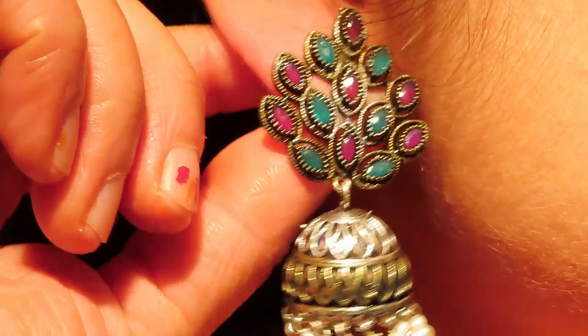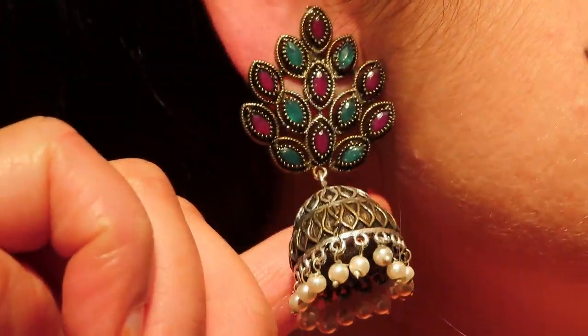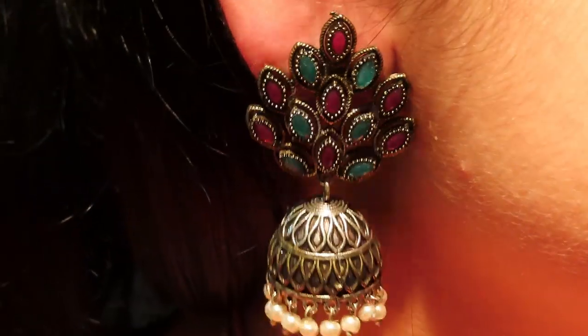And after that I took this last piece — this Jumki. I liked Jumki's designs because I had a lot of fun wearing them. See, this is the Jumki, and it is this part which I liked. It was very appealing. Green and ruby. And it is a very pretty Jumki. After wearing it, it looks really good.